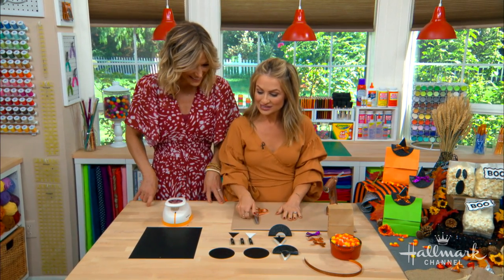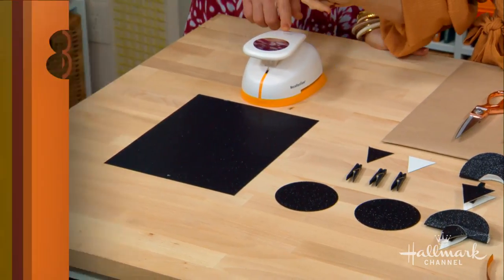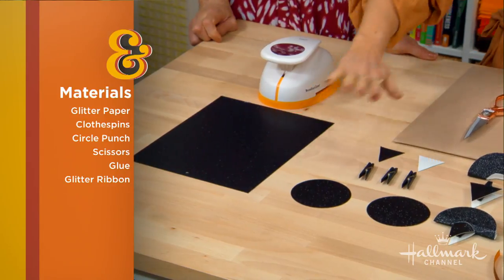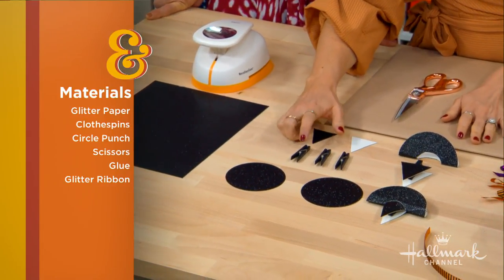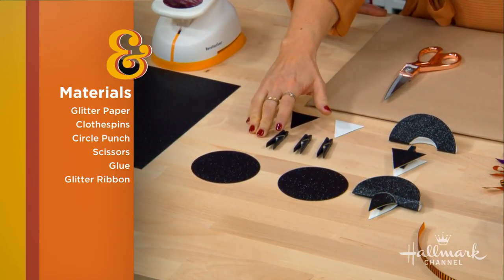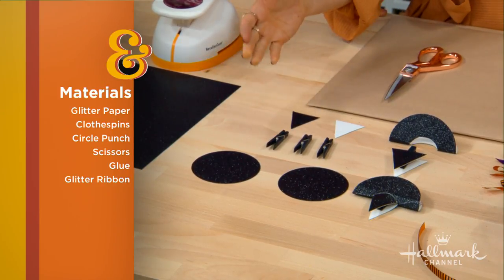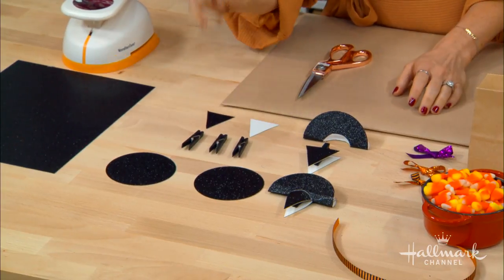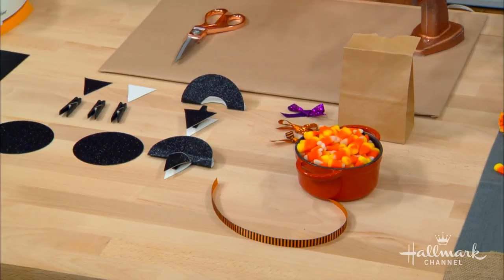Let me show you how to make these little hats. We have a little circle stamper punch, and I have some sparkly scrapbook paper. You could also use plain black paper. I found plain black clothespins at the craft supply store — if you can't find black ones, you can paint them. The black color blends nicely. We'll also use some ribbon, candy for your little bags, a glue gun, and scissors.